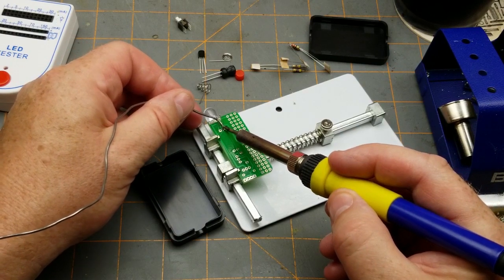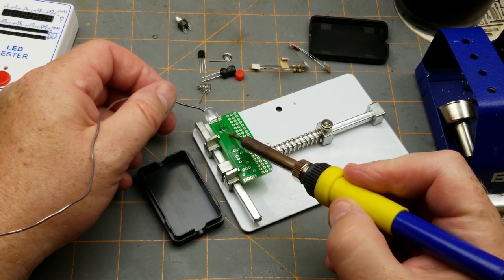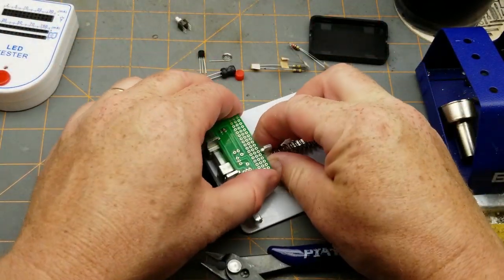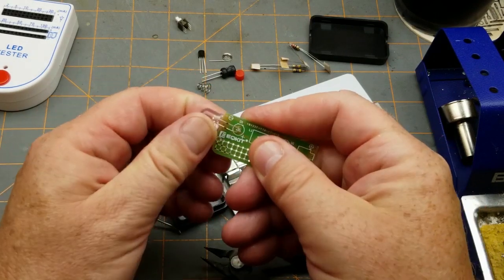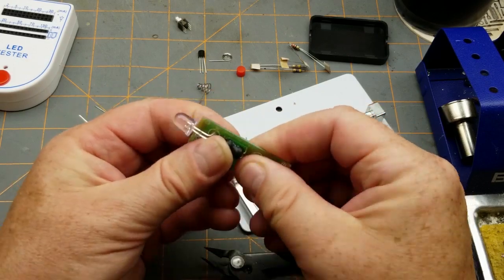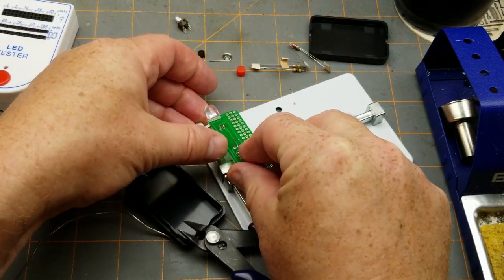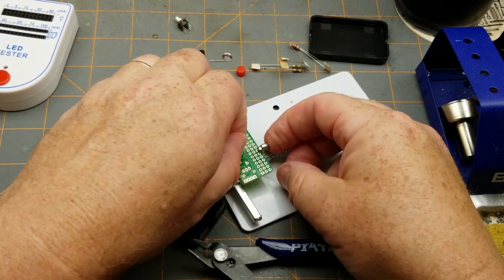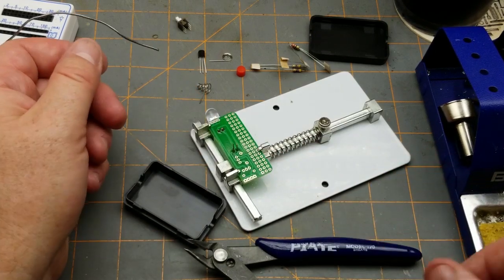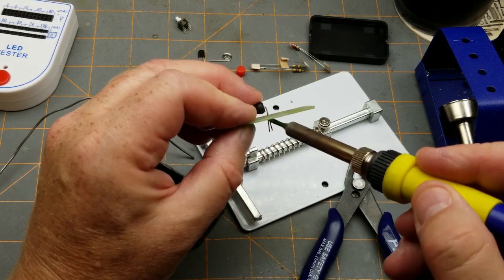I'm using slightly larger solder and a larger tip just because I can — it's an old-school kit so might as well. There's still plenty of lead on there; I can swing that around a little bit if I have to. The inductor looks like it lies down. I don't even really need a board holder for this but I'm going to use it anyway. I spend more time putting the boards back in the holder than anything else on this kit.